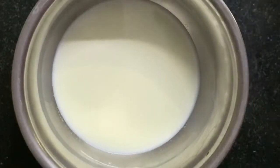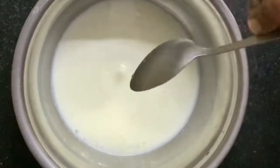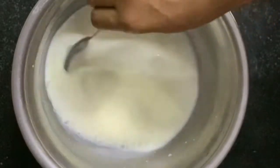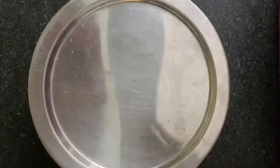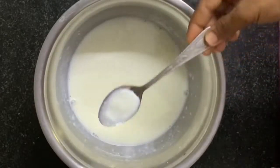Now we will start making our cake. For that I have taken 1 cup milk. In that I am going to add 3 tablespoons of lemon juice. Mix it and keep it aside for 5 minutes. It's been 5 minutes now — let us check. See, our milk has curdled.